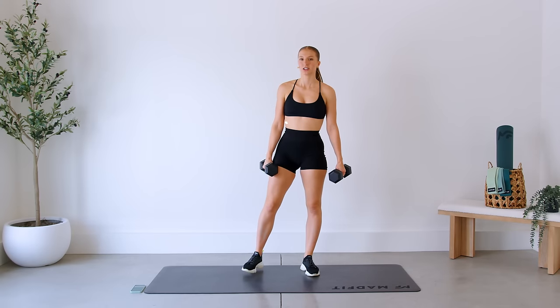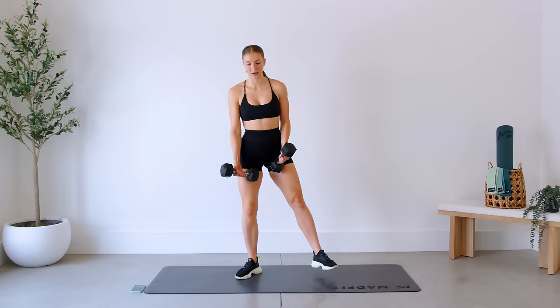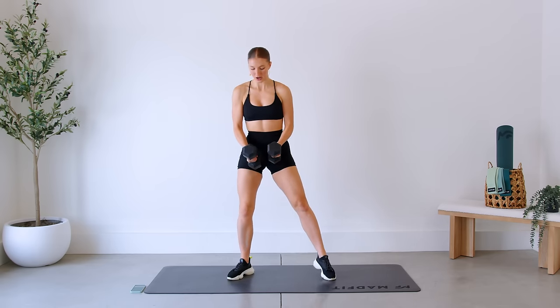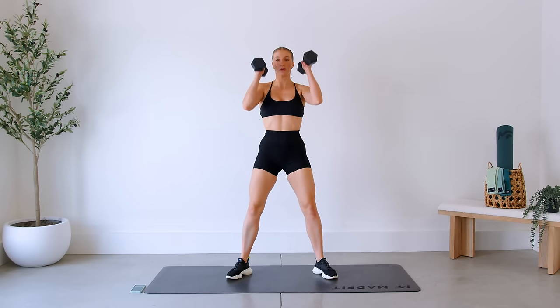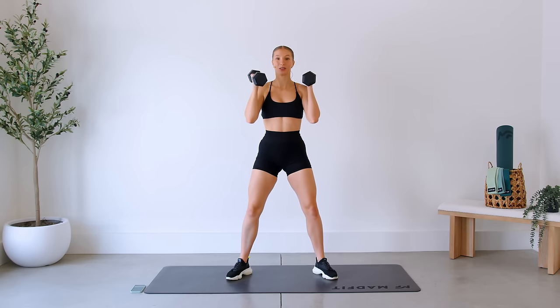We are taking this in pairs today, working two exercises at a time. All exercises are 45 seconds on with a 15-second rest. First up, come down into a sumo squat with your dumbbells in front. As you come up, dumbbells come up and we do a full press overhead — without extending the elbows. We want to keep a slight bend to protect those elbows.